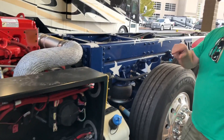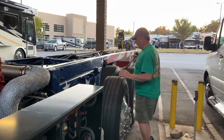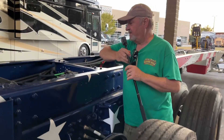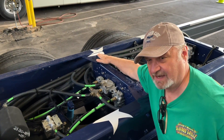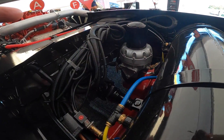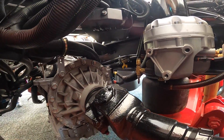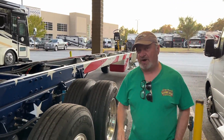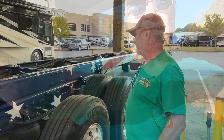The nice thing about the Spartan is this filter here for the air dryer — for the air system, for the air brakes — on mine it's sitting right up here somewhere. Remember, my motorhome is on top of here, so the guy has to be a circus contortionist to get in there. I've already had somebody at a Freightliner dealer take out my drive shaft just so he could replace that filter and then put the drive shaft back in.